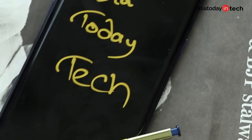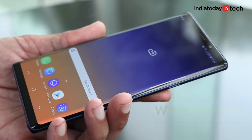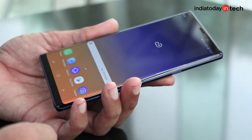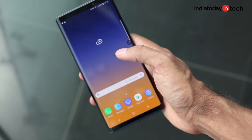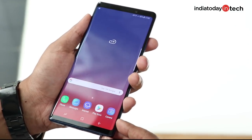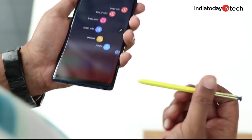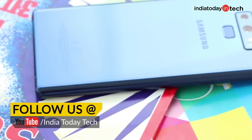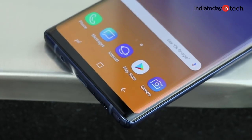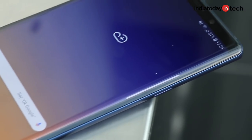It won't be wrong to call the Galaxy Note 9 a mix of Galaxy Note 8 and the Galaxy S9 Plus, which is interesting considering Samsung could very well bring these two lines together someday, and maybe it starts with the Galaxy Note 9 — a refined Note smartphone that packs all the goodies of the Galaxy S9 Plus and makes space for an S Pen. At 68,000 rupees, the price hasn't changed compared to the previous Note phone, but will all that make it the best Samsung phone ever? Let's find out in this video.